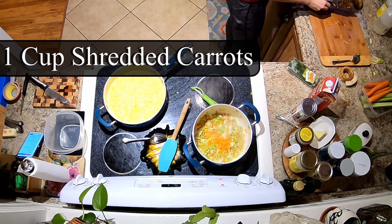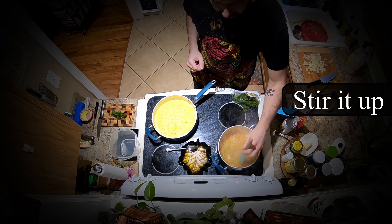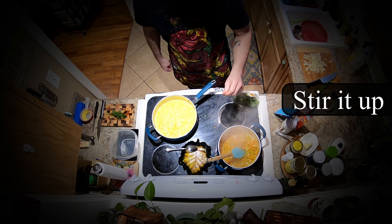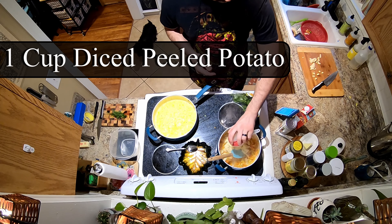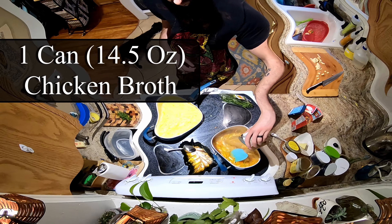Today we're going to be making homemade salmon chowder. Now if I had to do this again I would just grab a can of creamed corn from the store, but if you're like me and you want to try something new, you can make your own creamed corn. All right, to get things started, prep some salmon fillets.